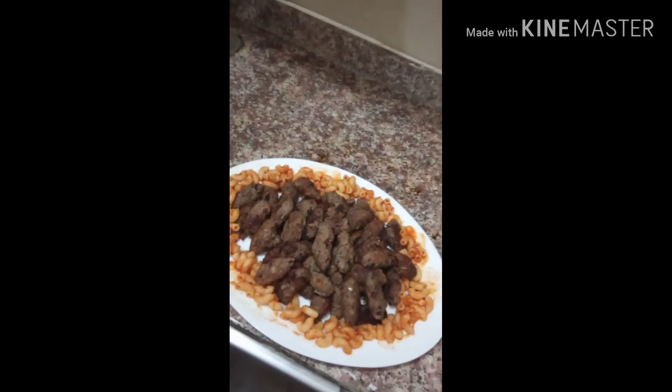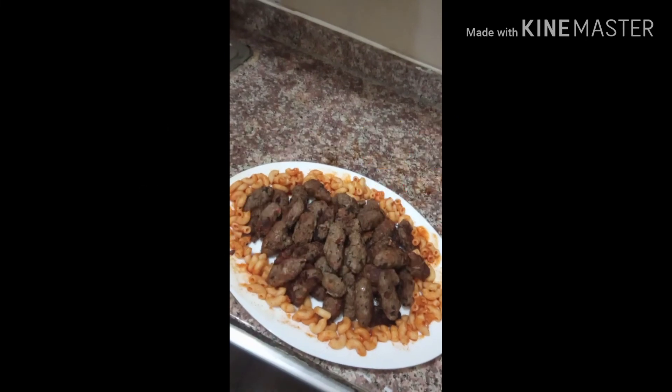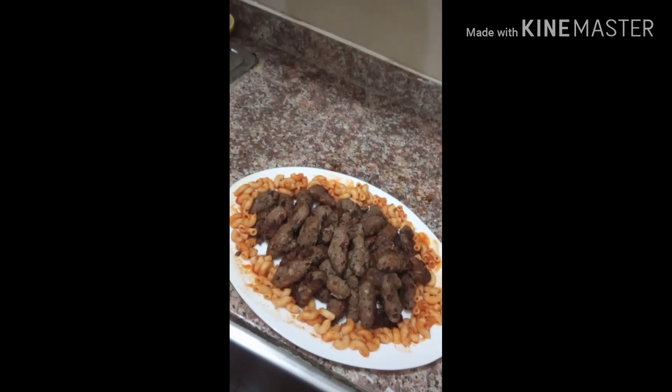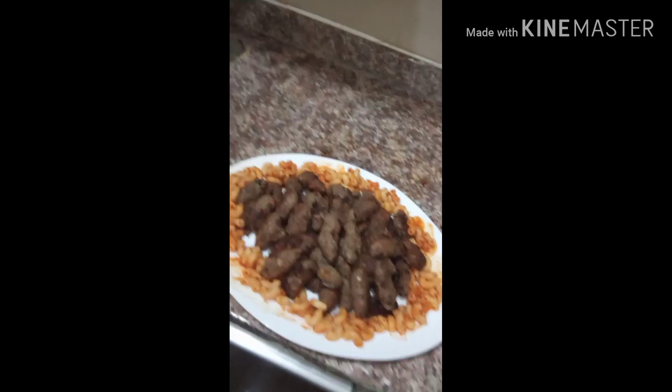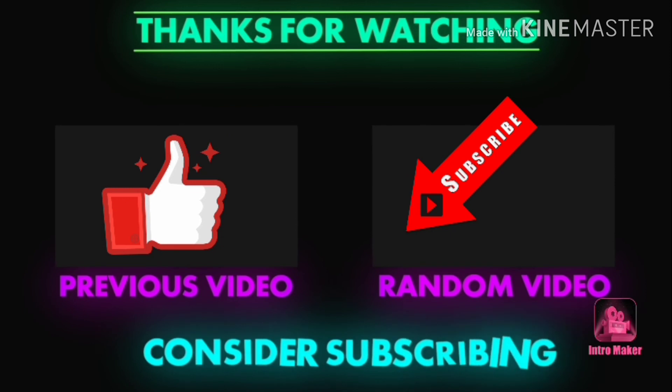So, thank you for watching my video, and I hope you learned something about how to cook kofta in the Egyptian way — and this is also my way. Thank you, thank you, and goodbye.